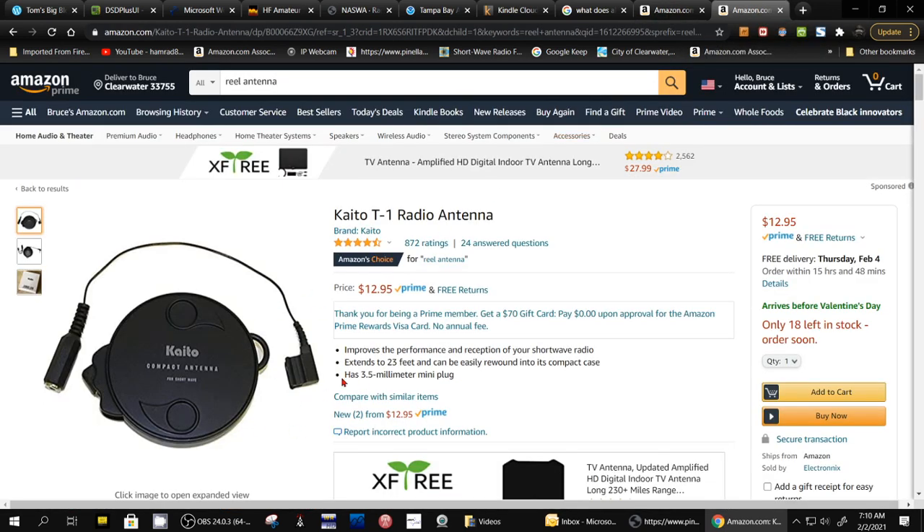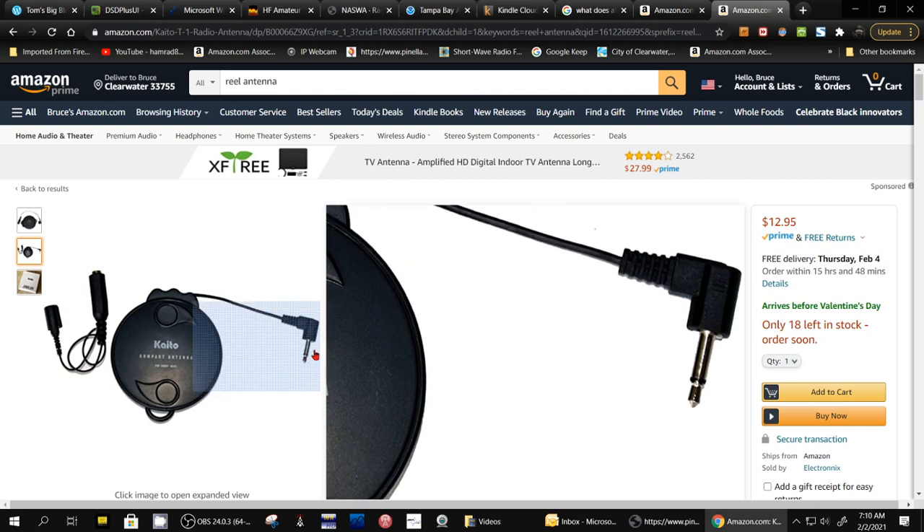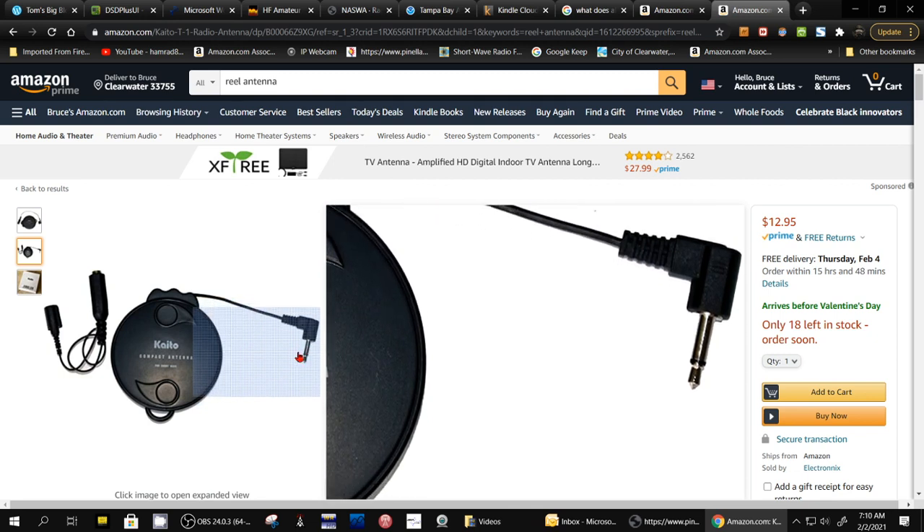Get one of these. They come from various companies — this is just one that I have in my Amazon store; the link is down in the description. They range from $13 to $18. This is a reel, so you can wind up the antenna. It has 23 feet of antenna wire. It's just single-stranded coated wire, so it doesn't short out anything. It has this plug right here.